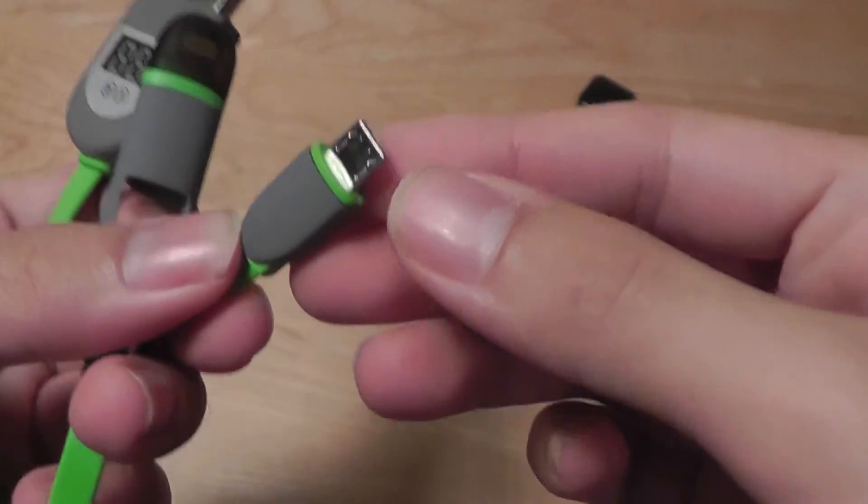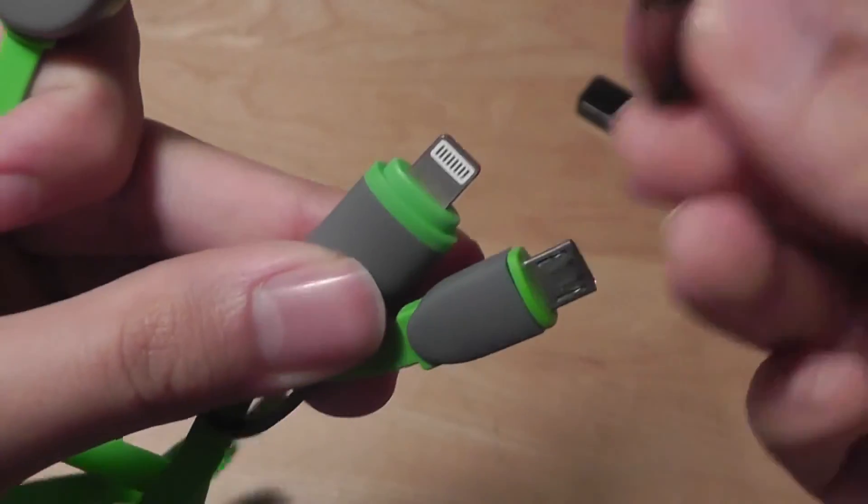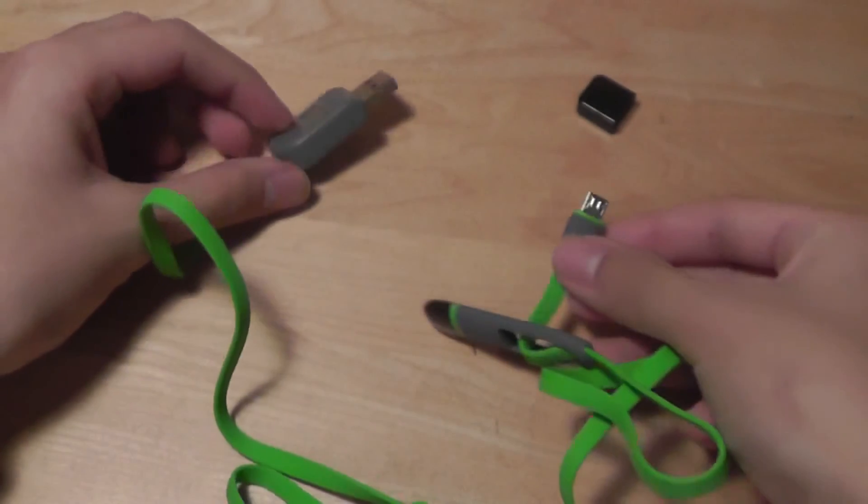This side here features the micro USB. You can simply pop the adapter on if you want to use the lightning pin. So a pretty nifty adapter there.